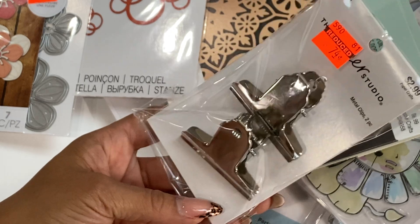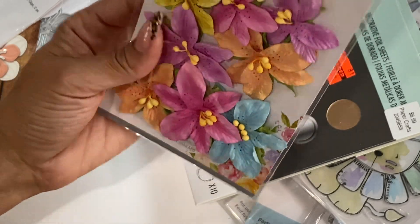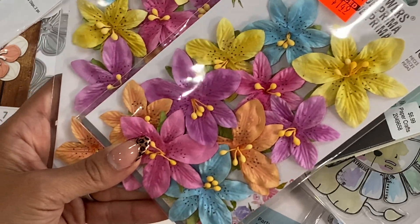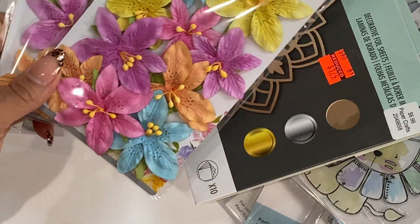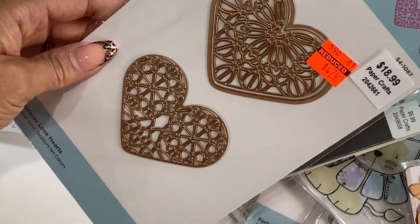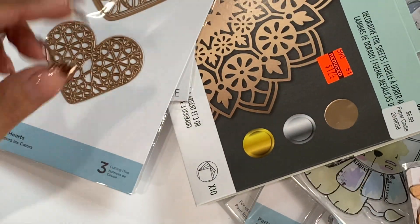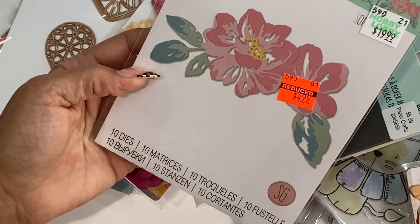I did get these metal clips — they were reduced to $0.74. And then I also picked up these Prima flowers. They didn't have a lot of Prima flowers on sale at the location I went to, but I thought these were gorgeous — reduced to $1.49. These are perfect for summertime crafting. Moving along, I did pick up this really pretty Spellbinders die — look how gorgeous that is. You get two different heart designs and that was reduced to $4.74. More Prima flowers — I thought those were really pretty. I did grab this Sizzix Thinlit die, reduced to $4.99.